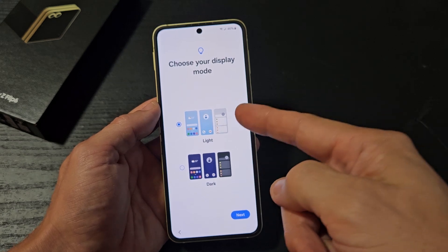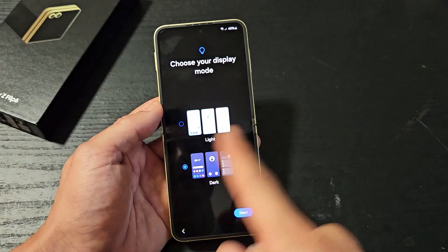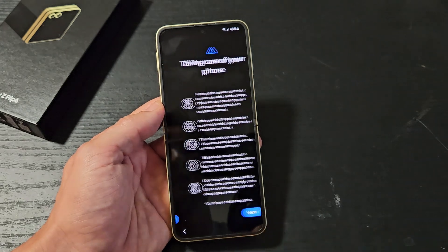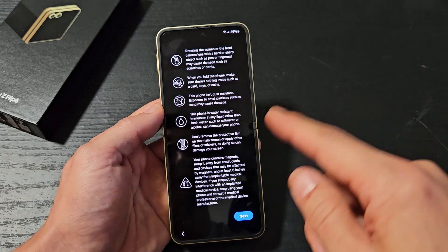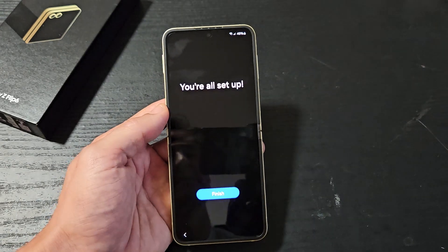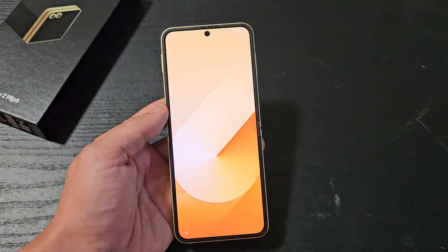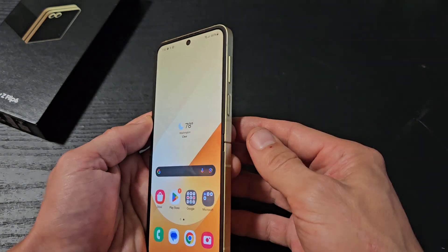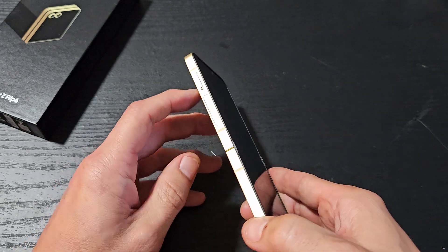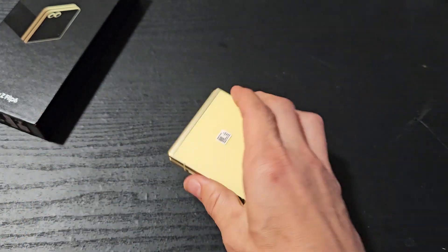Choose your display mode — do you want light or dark? Most of you guys are going to go with dark. Same here, I like dark better. I'm going to tap on Next. Taking care of your phone — go ahead and read through all this and tap on Next. You're all set up — let me tap on Finish, and voila, I'm all set up here. The next video I'm going to do is how to insert the physical SIM card — the link will be below.